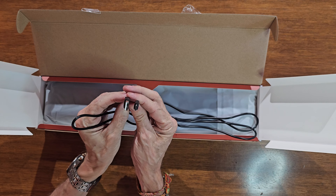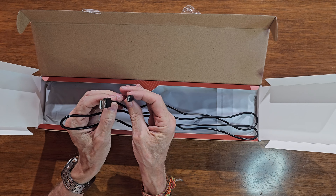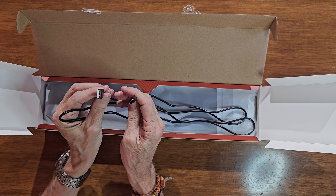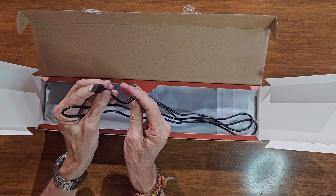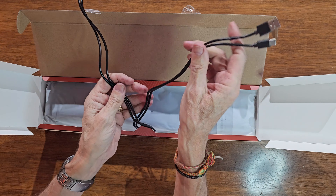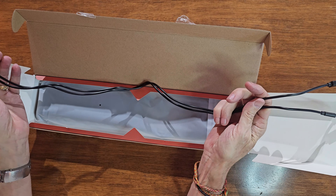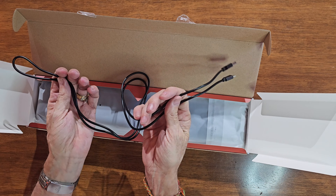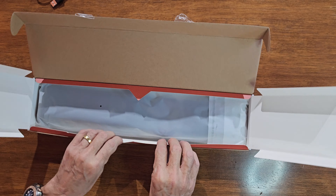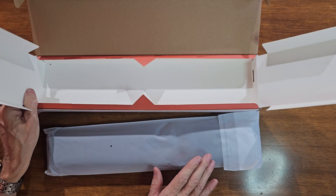There's a USB-A to USB-C cable — the USB-C end connects to the wrist rest itself, and the USB-A end can go into a power adapter, a PC, or anything really. One thing I like about this is it's not rolled up or wrapped, so it's not going to concertina when you start using it for the first time.